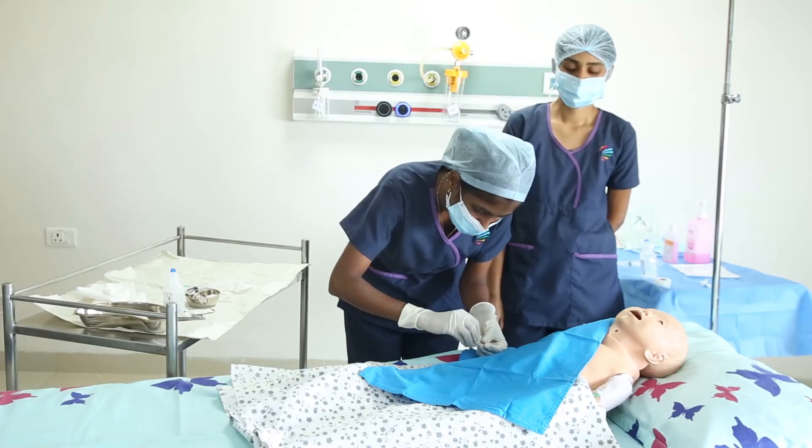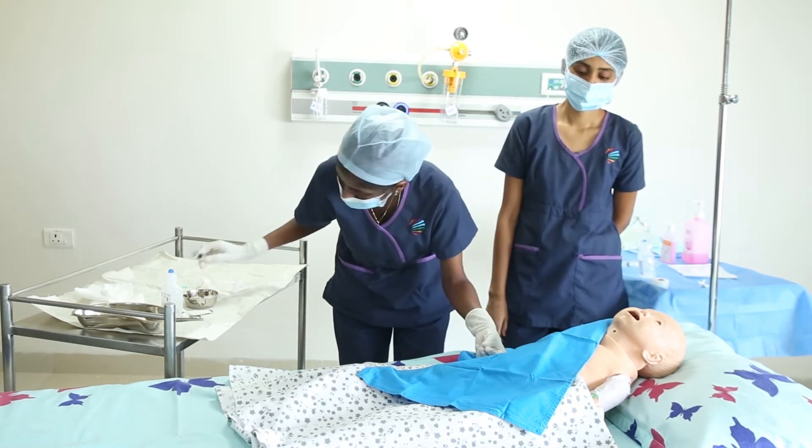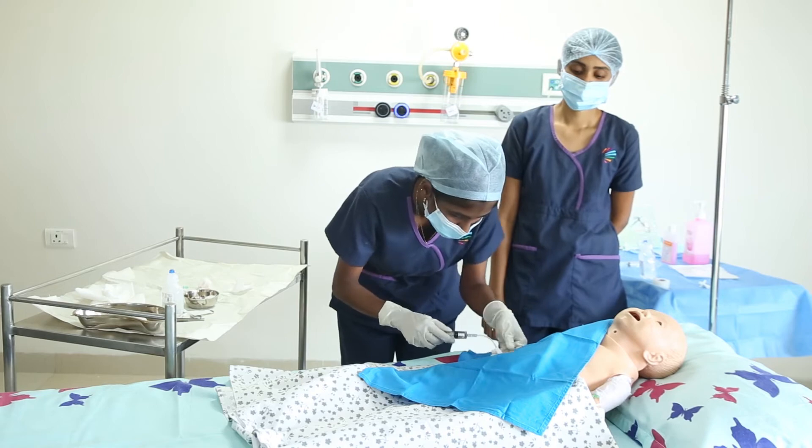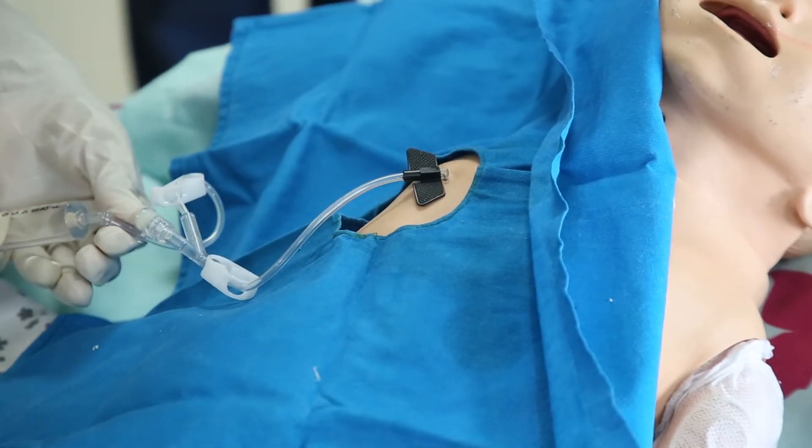Then gently aspirate blood to verify proper placement of the needle and discard the first 2-3 ml of blood. She will then give a proper 10 ml flush and lock the line.